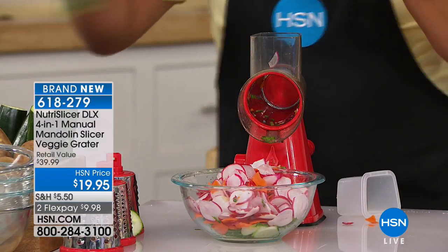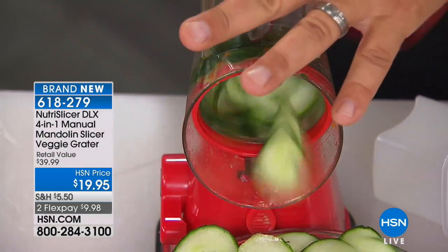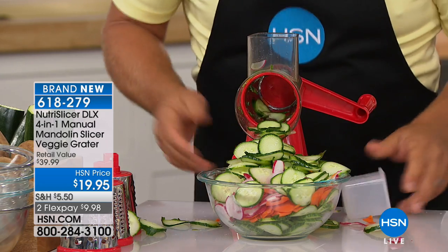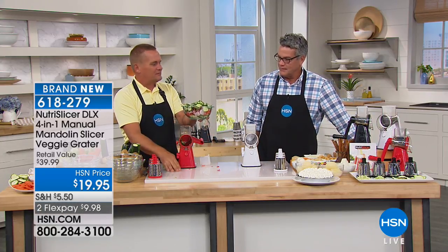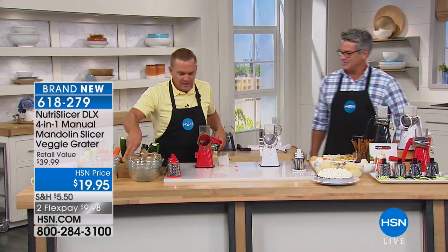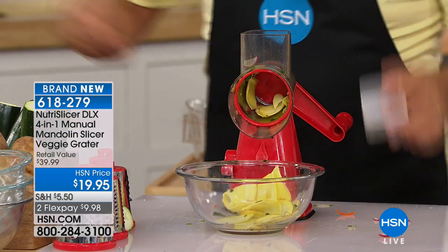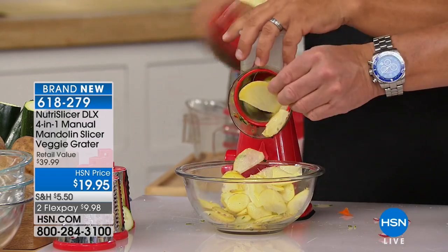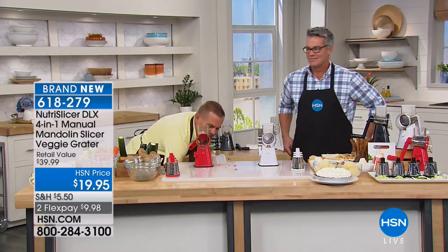What I love about it is that it's super fast and consistent — always the same slice because it's a machine. The base suctions down to your countertop. You pick the blade that you like, snap it inside, and all you do is take your fruit or vegetable, place it in the top. You can do this right into a salad bowl, into a frying pan, into a soup pot. Perfect uniform slices, and your fingers never get close to the cutting blade because it's got that little plunger. Cooking doesn't take time — it's the preparation of the food that takes the time in the kitchen.